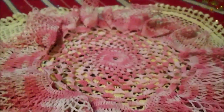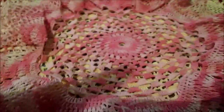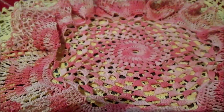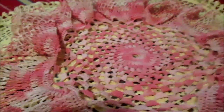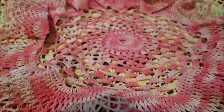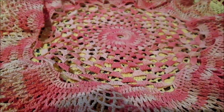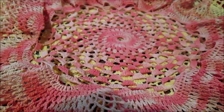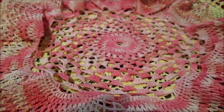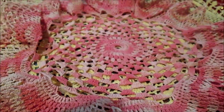Hello everyone. February has started and many people made some decorations. You will see on internet, on Pinterest, on Google and other pages many decorations for Valentine's Day. So many people, so many decorations, and today I will show you my decoration also.